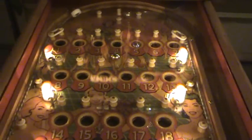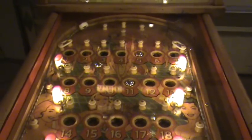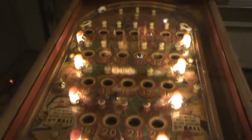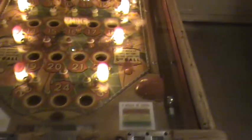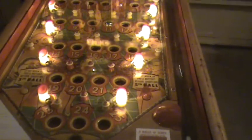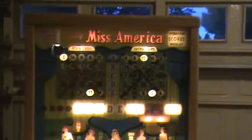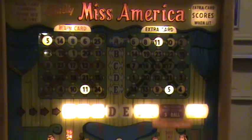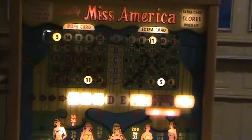You can see we've got five and eleven so far. That's a ball return, so we can shift that one again — give another chance. You can see on the cards up there the five and eleven numbers are lit on both cards. All those bulbs have been replaced.